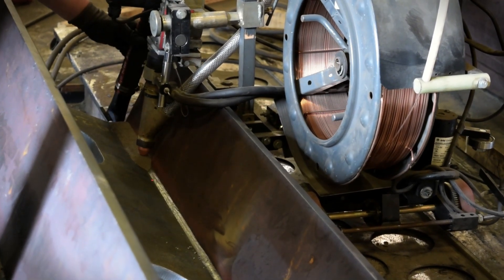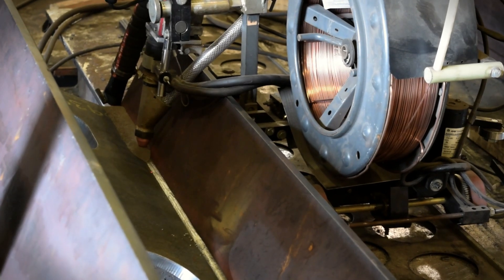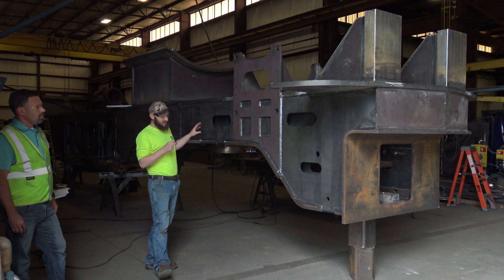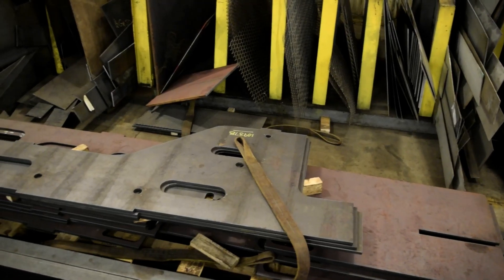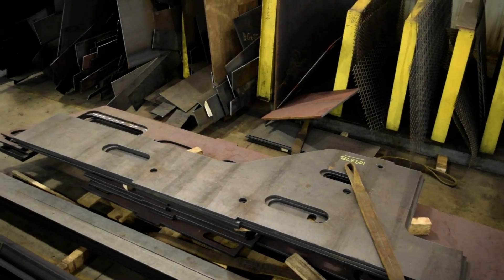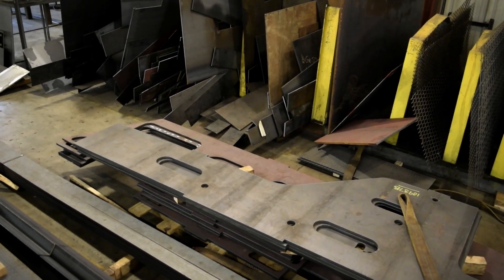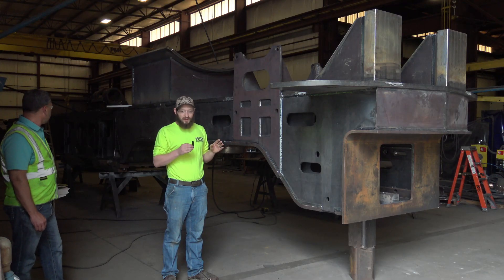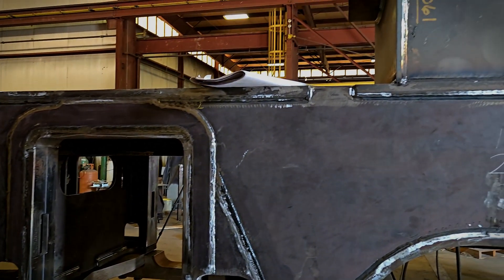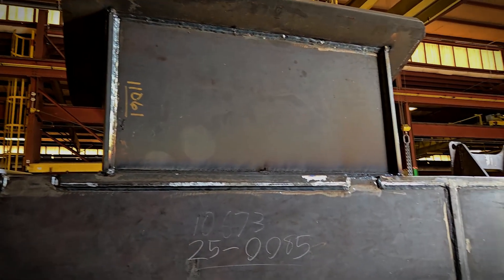We did our own procedure qualification for an open root and then flux-core fill. As we went through, we had to map out how everything went together and plan the plates in our heads before actually fabricating anything, because you certainly don't want to cut something like this apart. Each little piece was planned out well before it goes on — that's why we had our two best guys on this — and it all turned out pretty good. We're happy to have it go out of production.